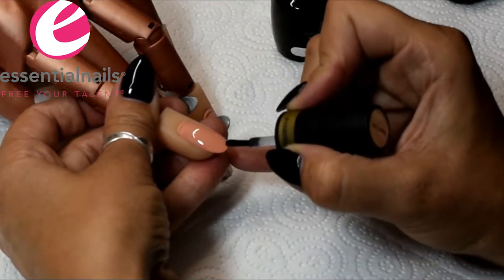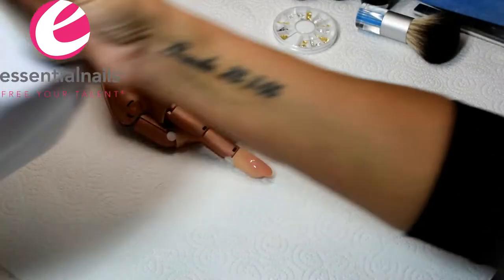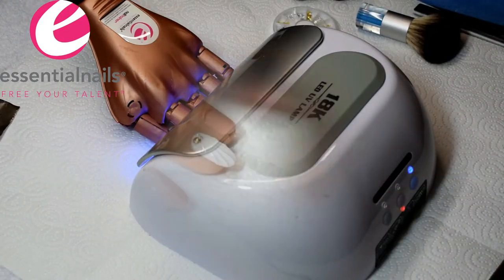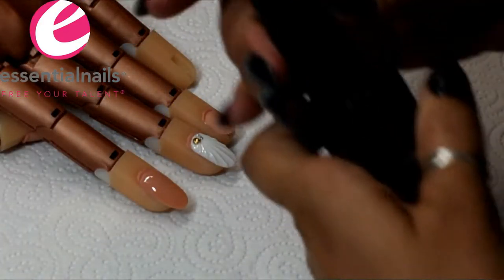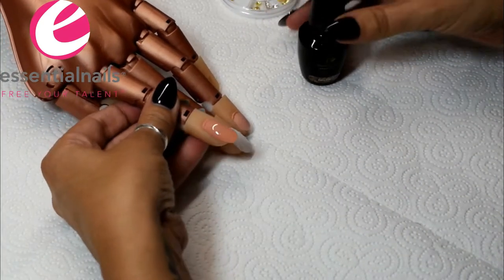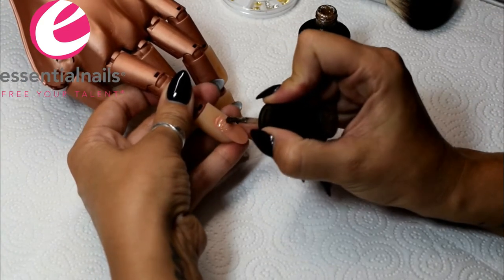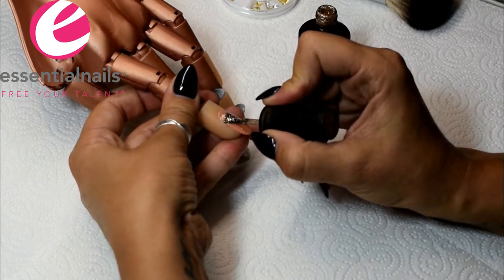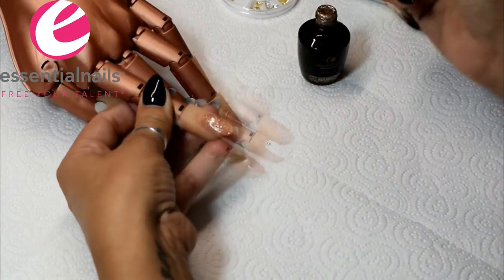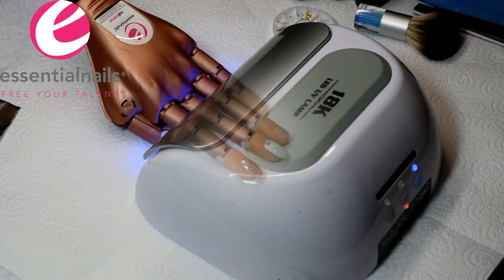This design was on the internet — one of my clients brought it in and said she absolutely loved it, so we did our best to recreate it using the colors from this collection. I'm going to use Fairy Lights, which is a gold glittery gel polish. It's going to recreate the effect of sand on the beach, but it's sparkly sand, so it doesn't always give full coverage, so I'm going to do two coats of this.